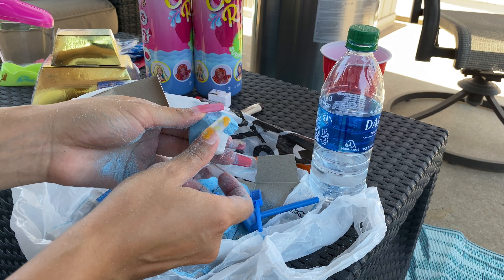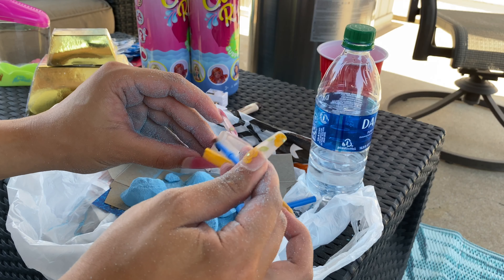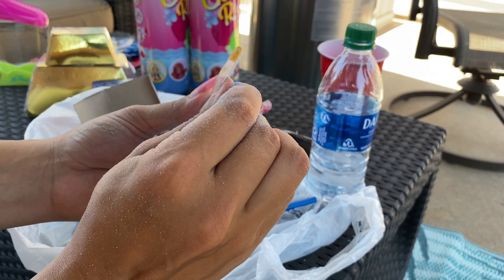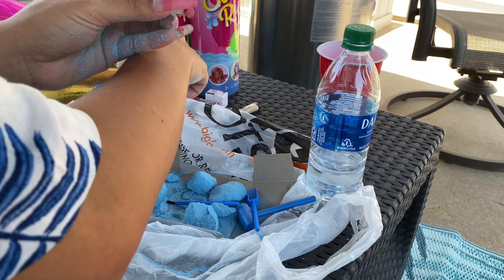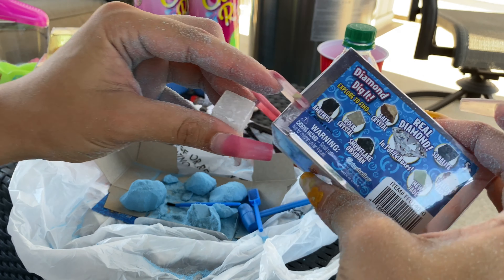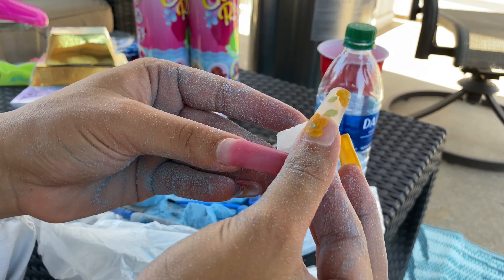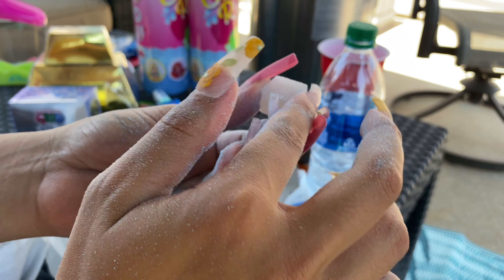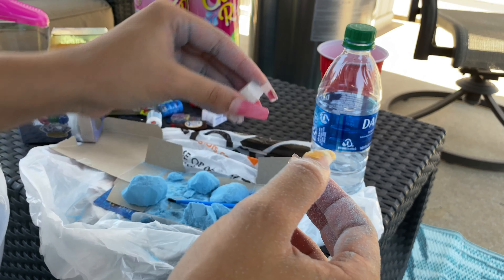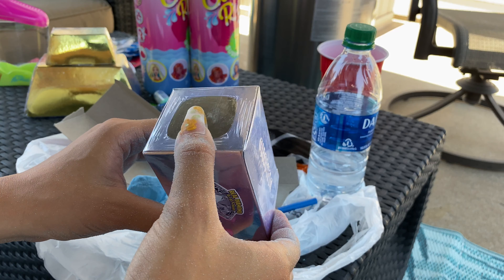We got impatient and just broke these apart — and look at this beauty! Let's get our brush and brush her off. Anyways, let's see which one this is. I think it's a rock crystal — it looks like that. We got a rock crystal! I wonder if she'll look shiny if we clean it off with water. So yes, this is our finding. In my next video I will be doing another one — thanks for watching, stay tuned!